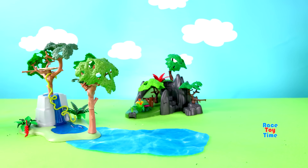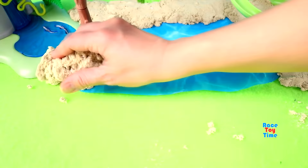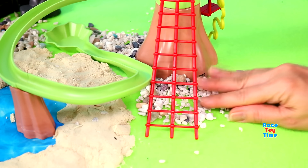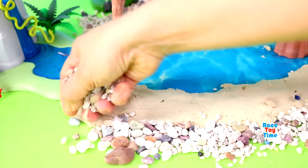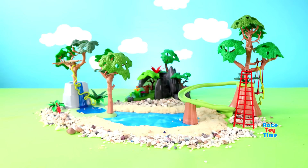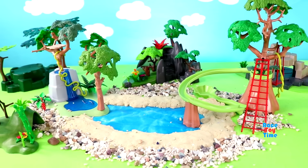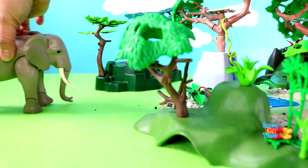Hello guys! Today I'm going to make a diorama for Playmobil animals. Now I'm going to show you some animals.